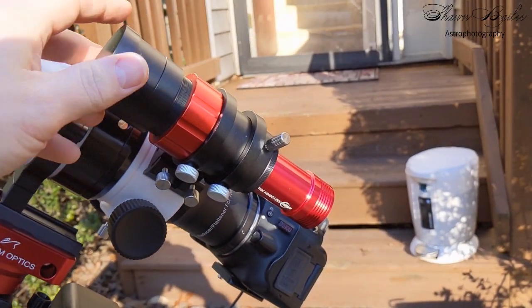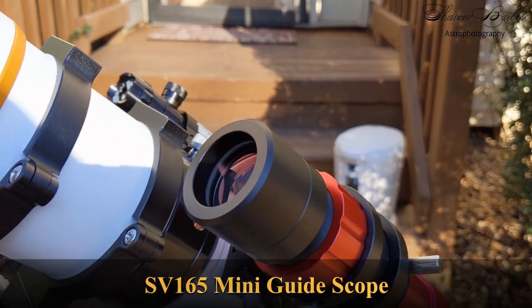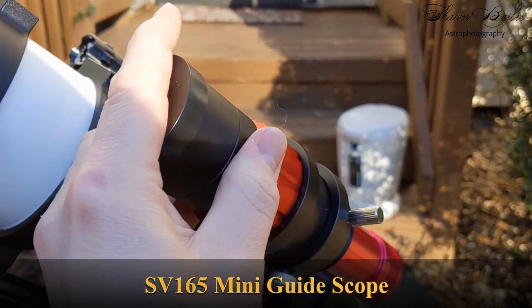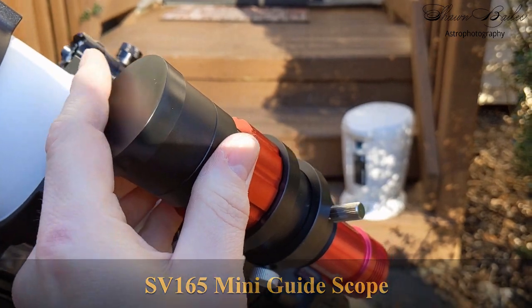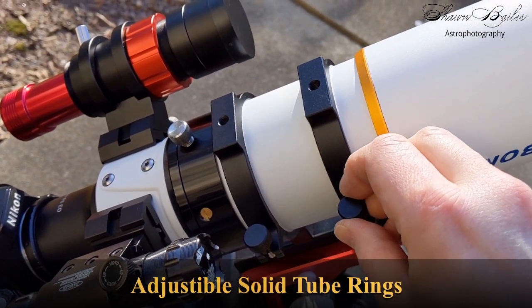The SV165 is an excellent beginner's guide scope. This F4 120mm scope offers a nice bright view of the night sky, but just a word of warning — it is a little tricky to focus. The tube rings are solidly built and offer an alternative place to mount your guide scope on top.